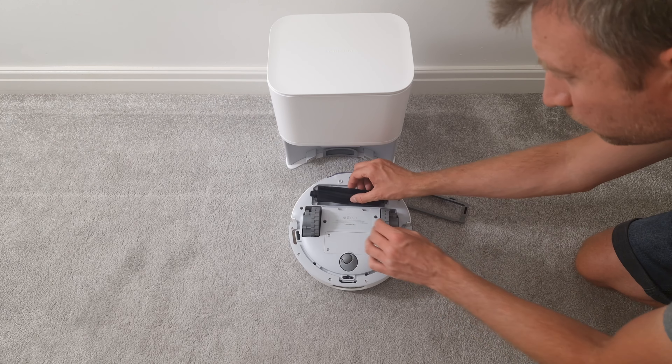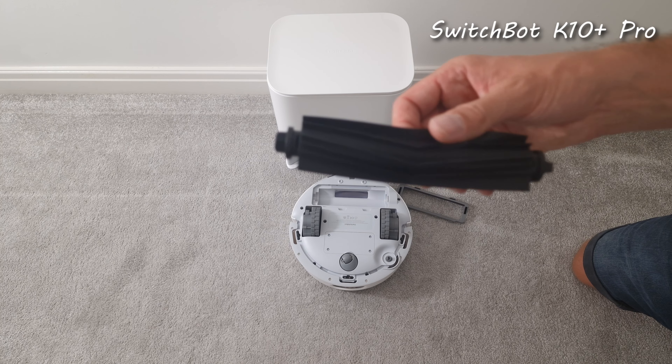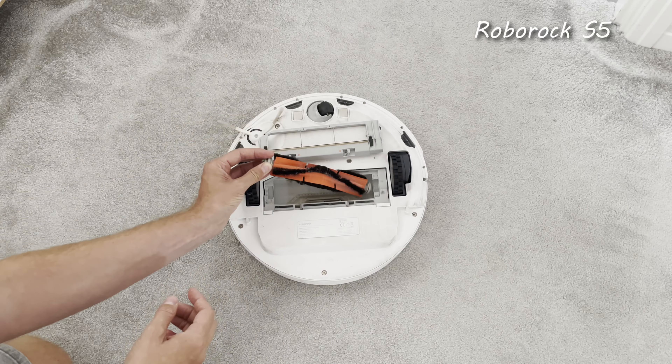So really the only maintenance tasks that you're going to need to do is to check the roller for hairs and change the filter occasionally. The roller is a rubber roller rather than one with bristles, which means that it doesn't really get hair tangled up in it as easily as other models.